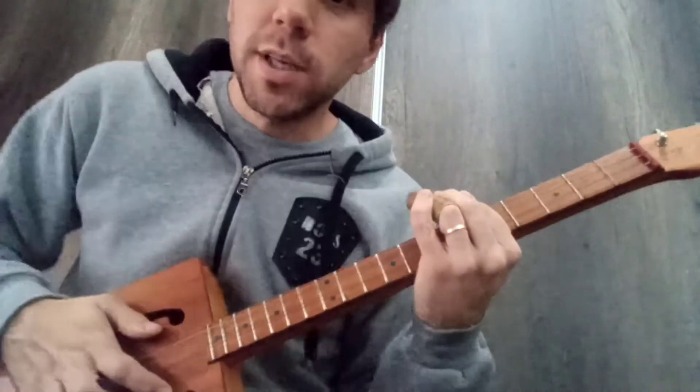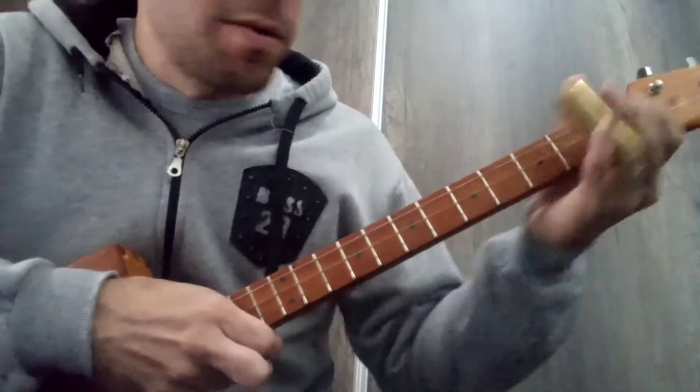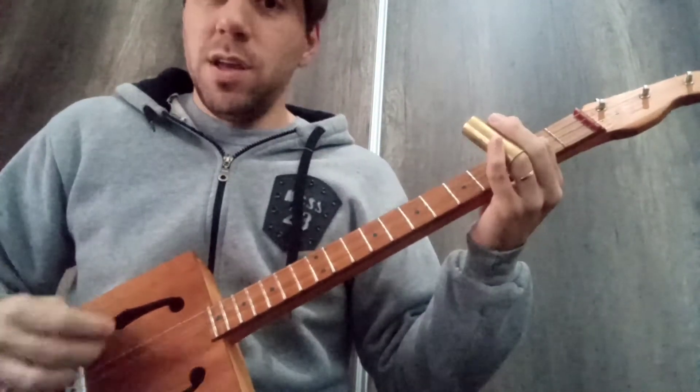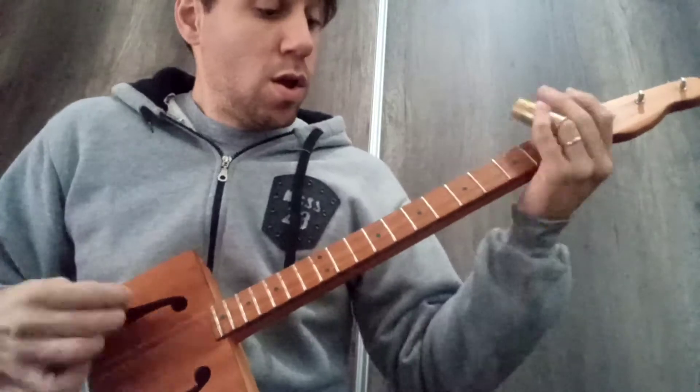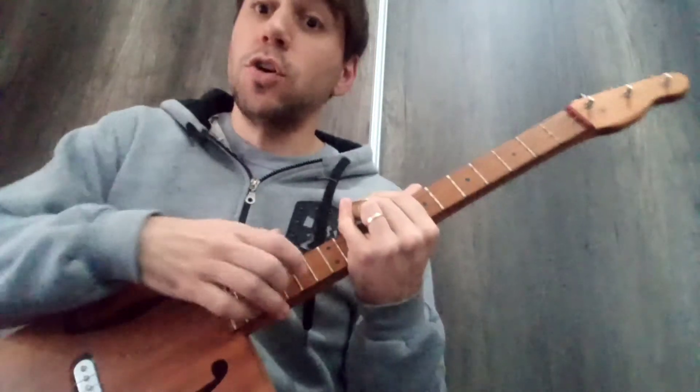We can do the turnaround, or do what I do — going back and forth with the slide toward B-flat. So that's everything — the song is eight bars.